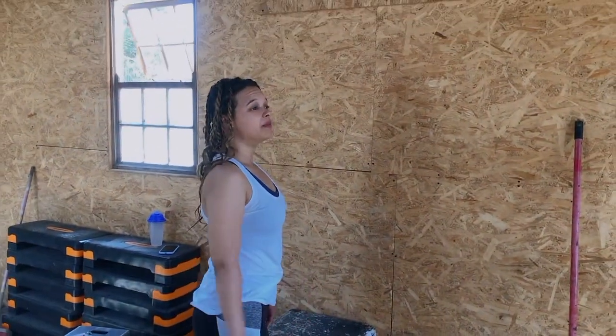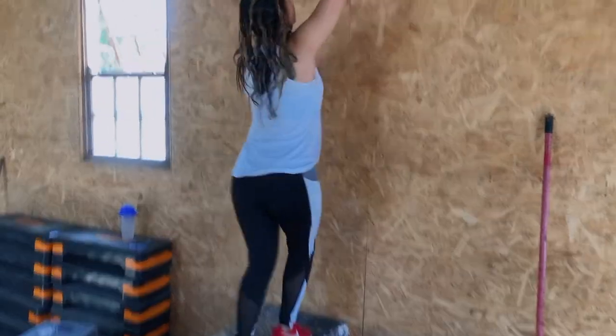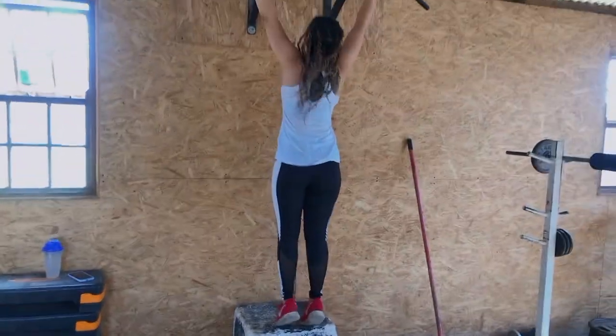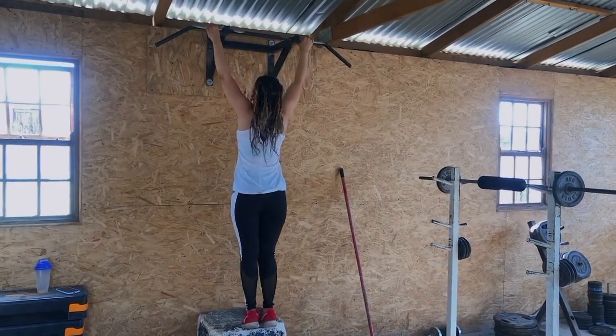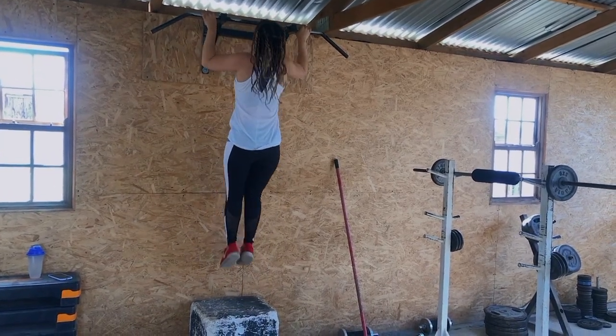Let's see what my body has for me today — I'm only going to do three reps of pull-ups.